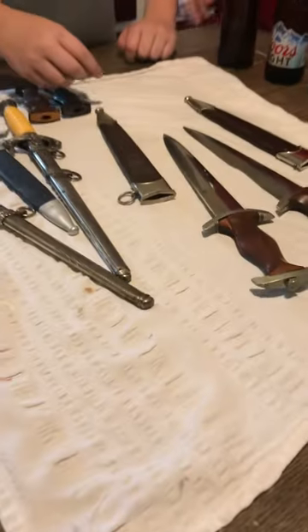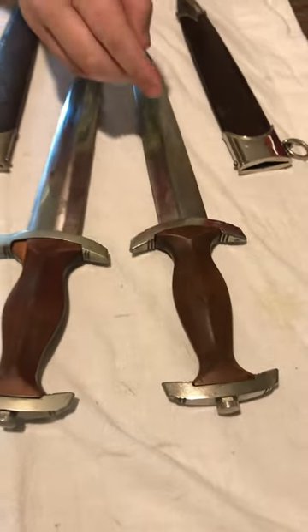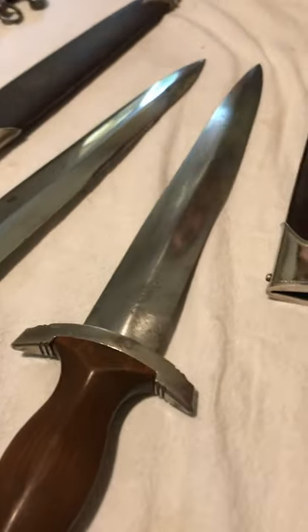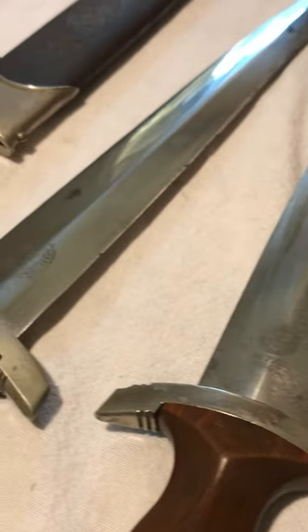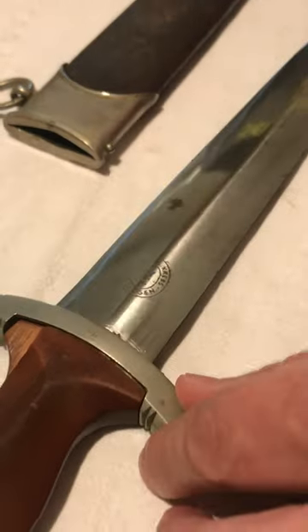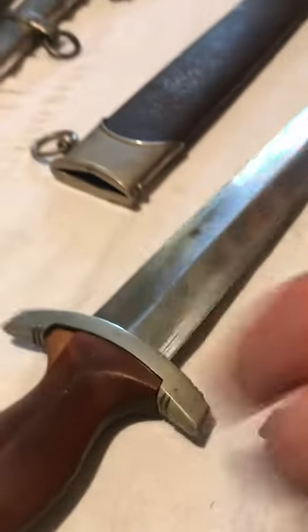So this first dagger is an early Krebs dagger, and this dagger is a later RZM dagger made by Tiger. So a couple of nice pieces here. They exhibit really nice cross grain. Both blades have a little bit of grain to them, but the cross grain is really, really nice. They would clean up exceptionally well. You can really see the cross grain on both blades. Really nice knives.